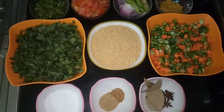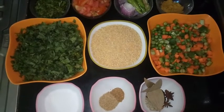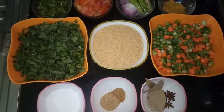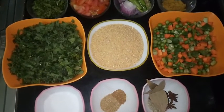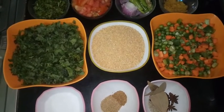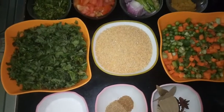Hi viewers, welcome to Cooking with Anuvas. Today in this video, I am going to show you a very different recipe with broken wheat. That is called Broken Wheat Pudina Biryani.